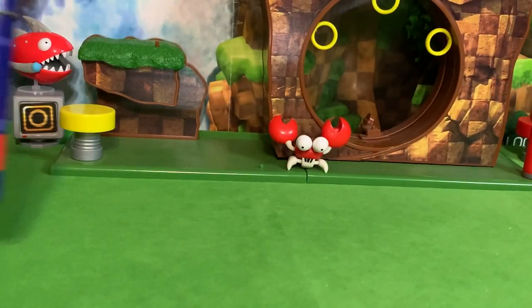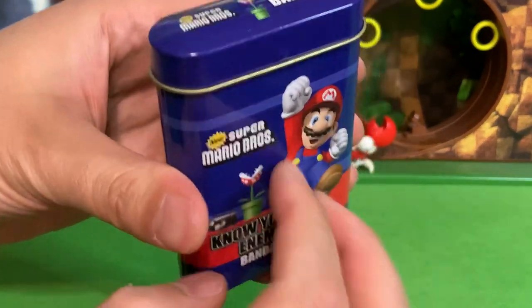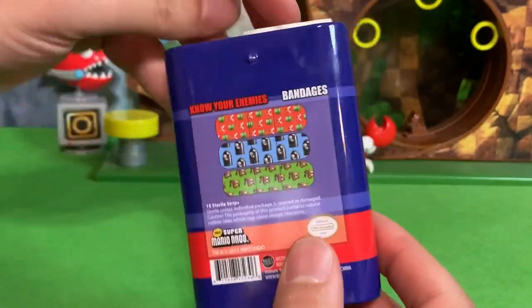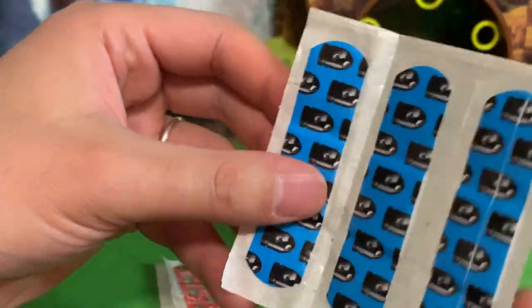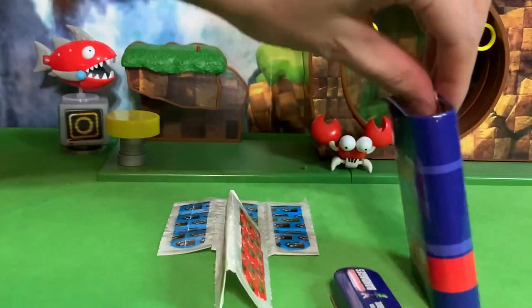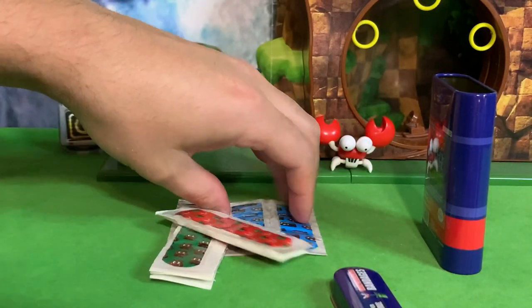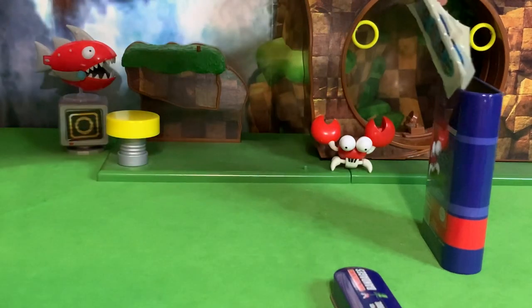So before we get into the Sonic ones, here are some Mario Band-Aids from 2011. They come in this great collector case. But what stinks about these — well first of all, it's cool they come in these translucent packages where you can actually see the Band-Aids — but you get Bullet Bill, you get Piranha Plant, and you get Goomba. And that's it. They're just based on the classic enemies.